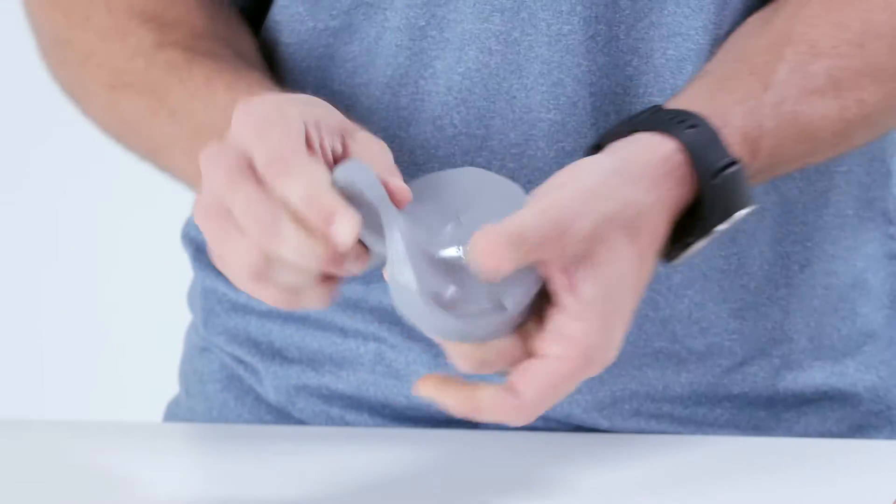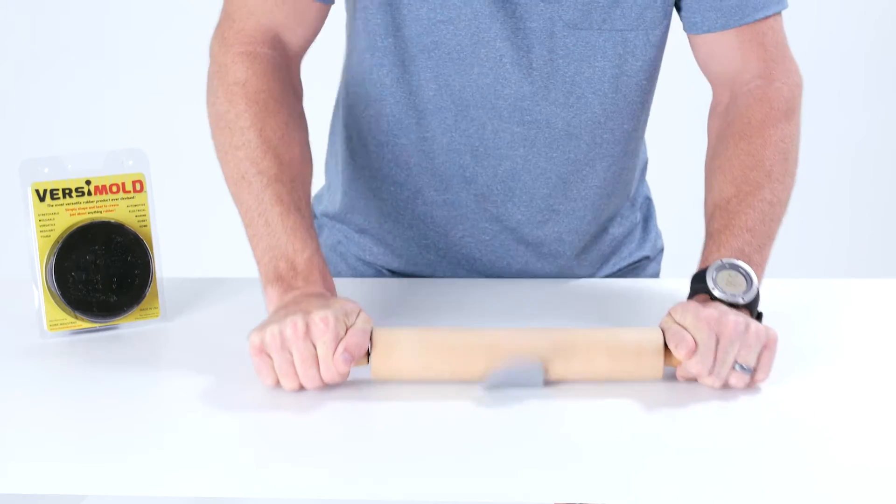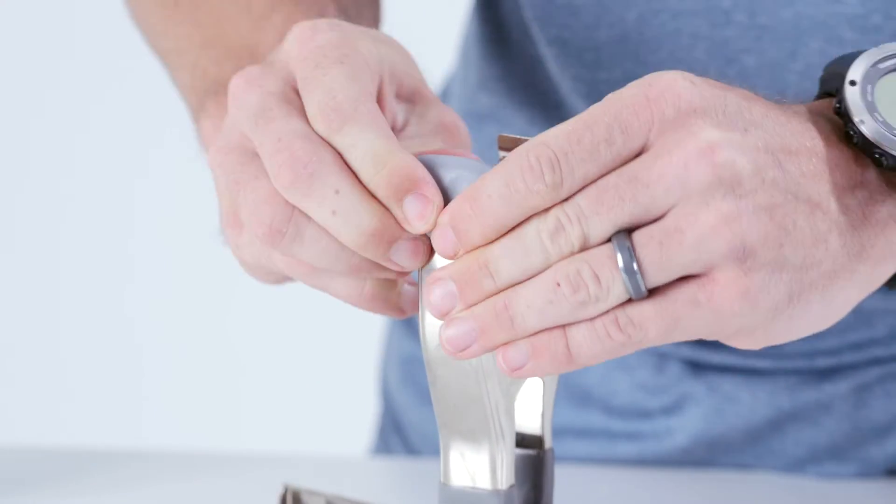First, I need to rip off enough material to create the rubber ends. This material is soft and formable and is easy to mold into most any desired shape. I first mold the material around the metal ends.